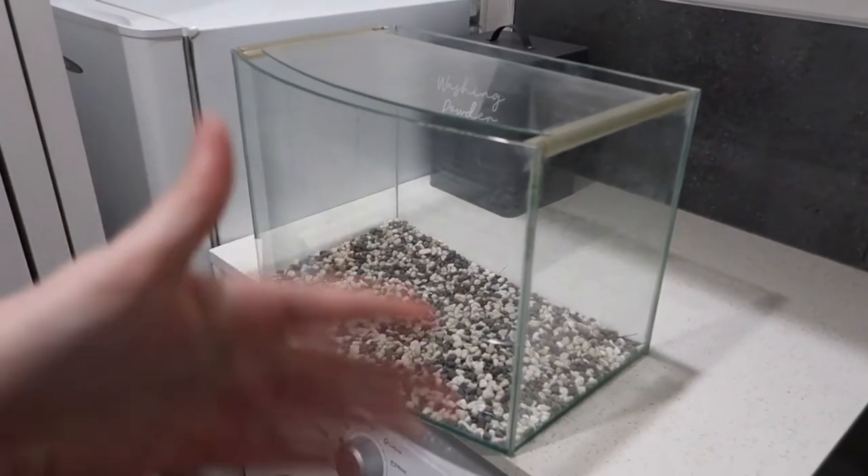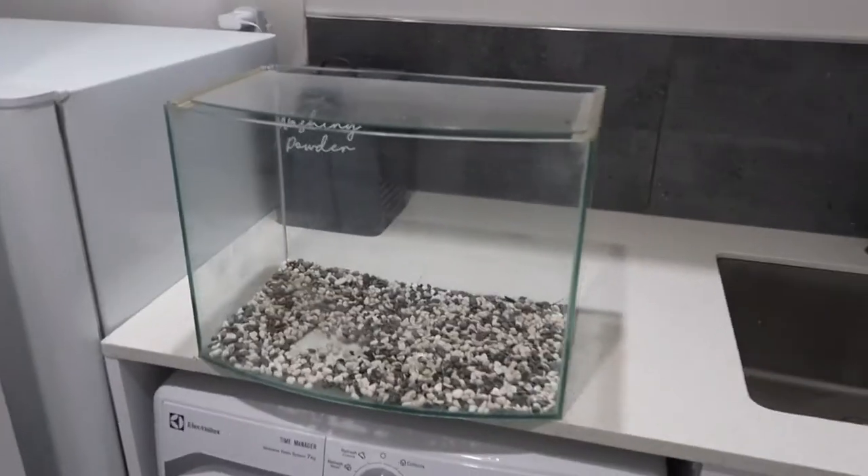Basically all I'm going to do for now is just give it a really good clean, so let's time-lapse that.